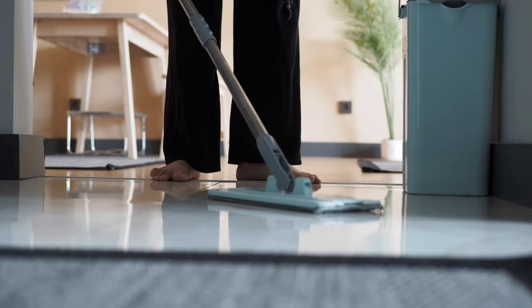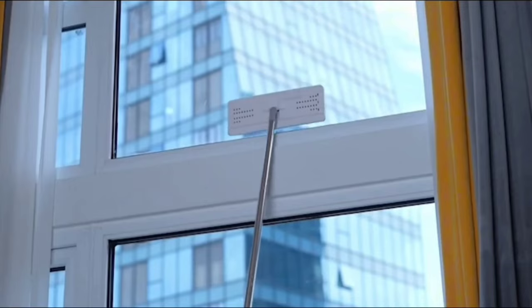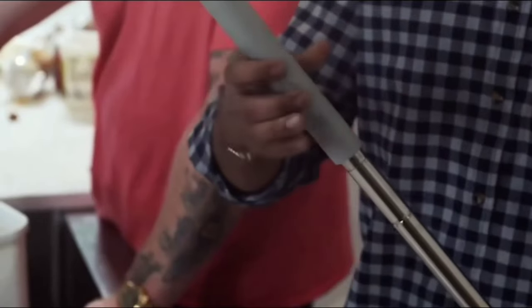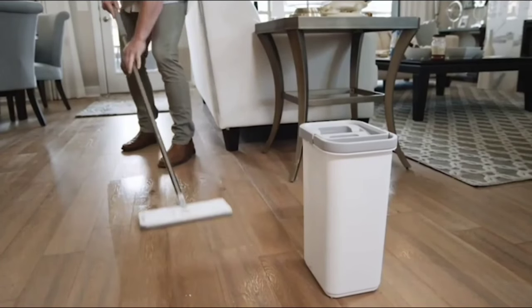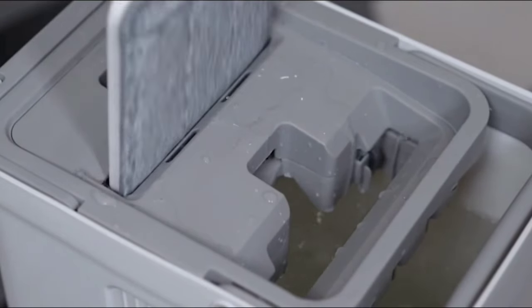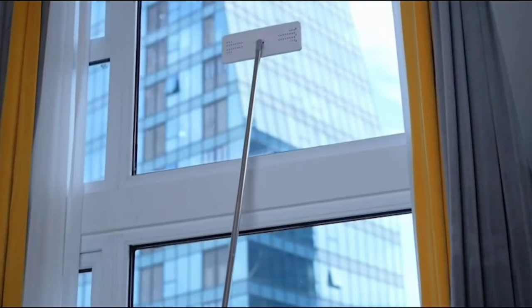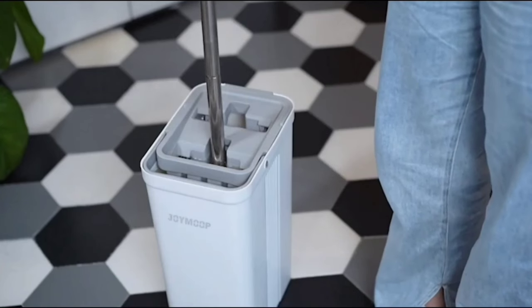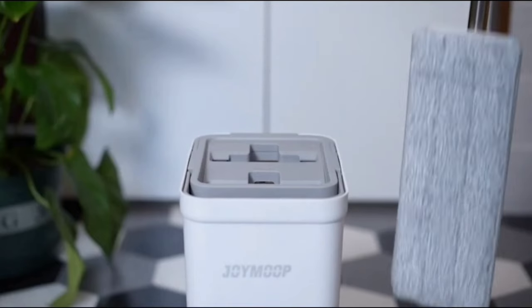One of the standout features is the 14 refillable mop heads that come with the set, ensuring you always have a fresh, clean mop head ready to go. The refills are easy to replace and store. The OSHANG Spin Mop and Bucket have a sleek, modern look that fits seamlessly into any home. Its unique design not only looks great but also enhances functionality. With its premium quality, convenience, ease of use, generous refills, and unique design, it's a fantastic addition to any home.